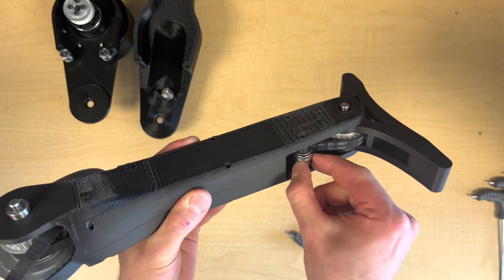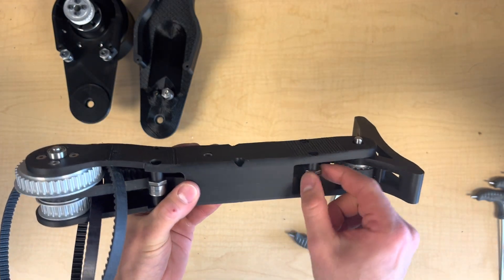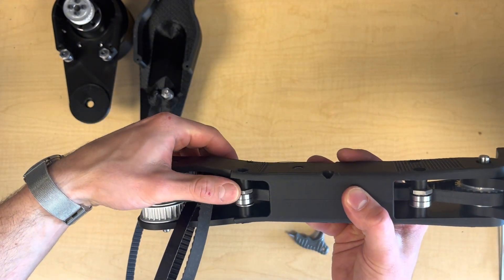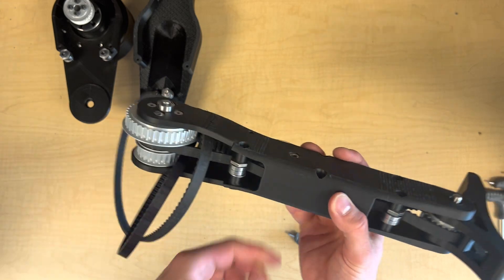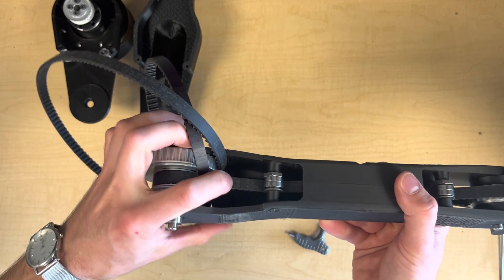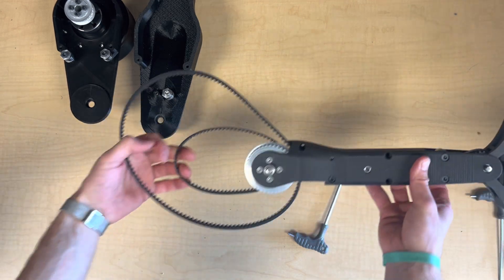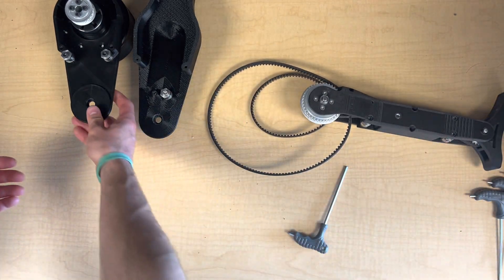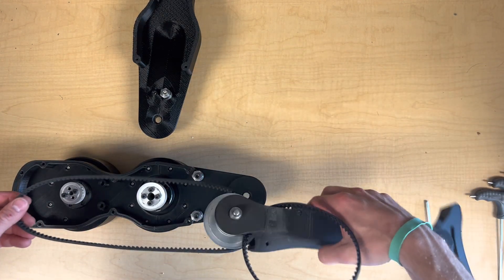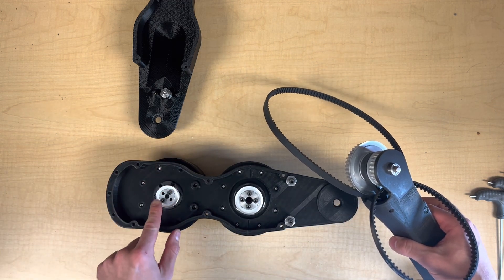When we want to tension the belts at the next step, we'll just turn these eccentric idlers by a half turn, and that pushes these bearings into the belt and will take out the slack. We're ready to join the thigh and shank now. I've left the knee driver pulley free to spin around the bolt that's closest to the knee, so that there's enough slack to first wrap the belt around it.